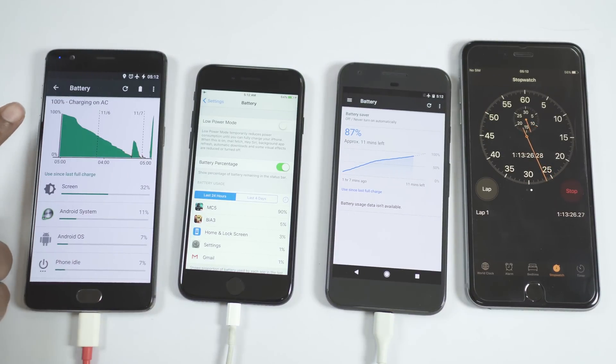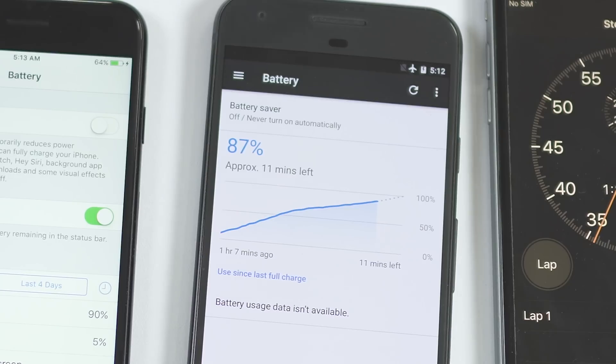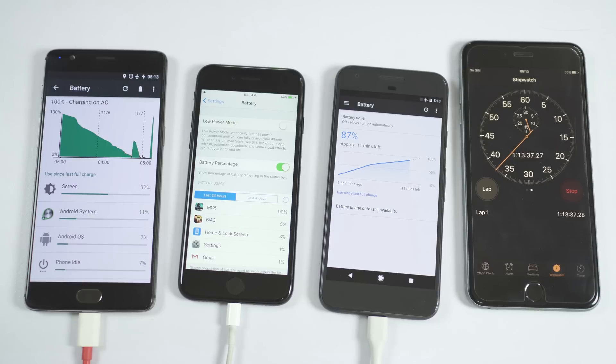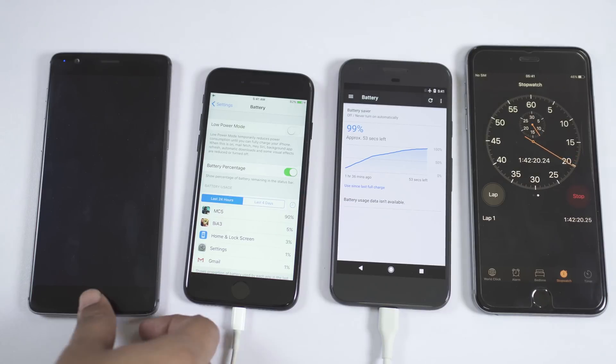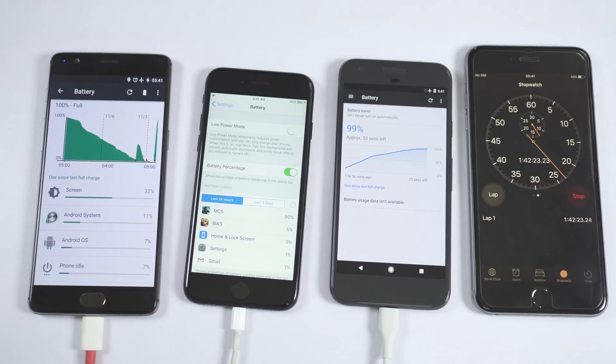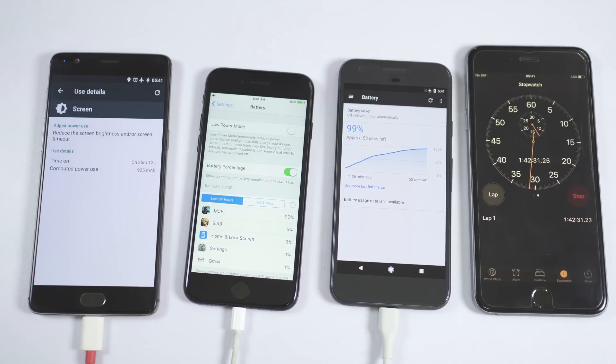Ultimately OnePlus 3 hit 100% and it took 1 hour and 13 minutes. At that point iPhone 7's battery level is 64% and Google Pixel is very close at 87%, making OnePlus 3 the winner, with Google Pixel also very close. At 1 hour 42 minutes on the stopwatch, Pixel is still taking some time for full charge, while iPhone 7 is at 82%.